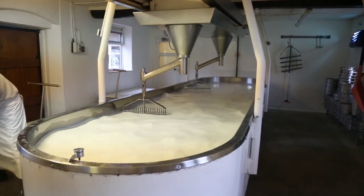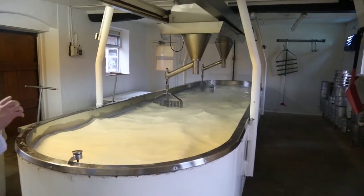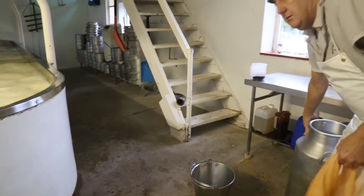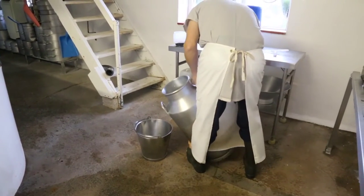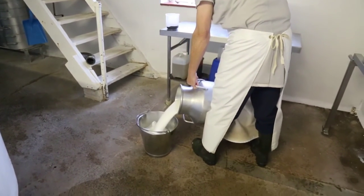Then we're adding the starter — so around 8:30 in the morning we add the starter culture. With our type of Cheshire, with a very traditional Cheshire, we give the vat two hours of what we call ripening time, whereas a modern day Cheshire would probably have as little as 45 minutes with an awful lot more starter.